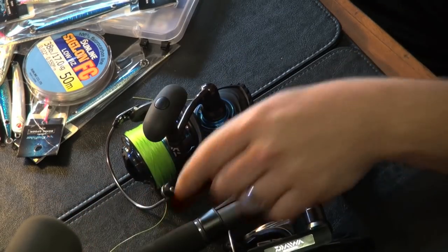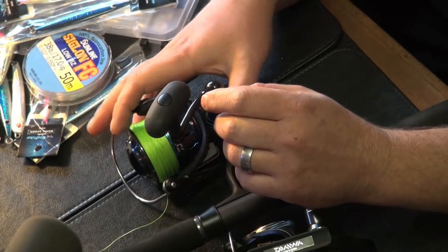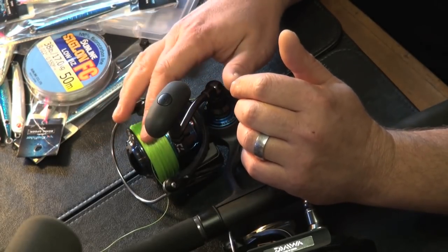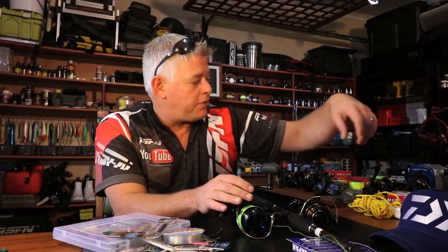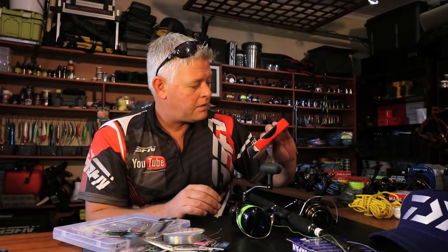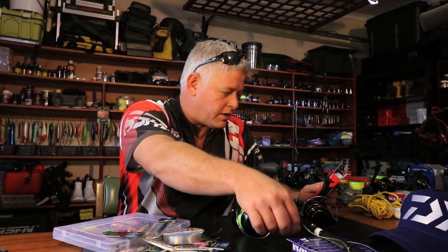Well that confirms it — the Saltist 4000 takes exactly 330 yards of 30 pound Jaybrake. That is 300 meters of the 8 strand Jaybrake. I'm excited to use this for every quality it's got.